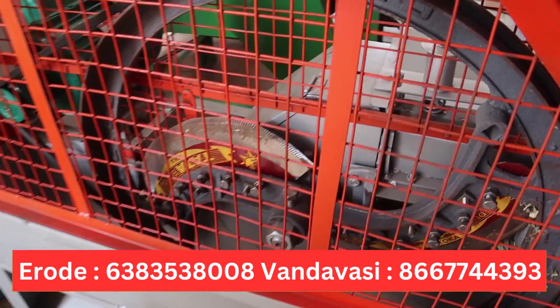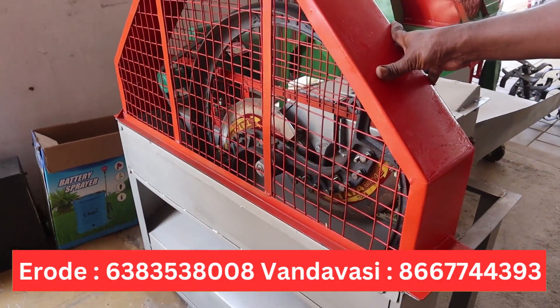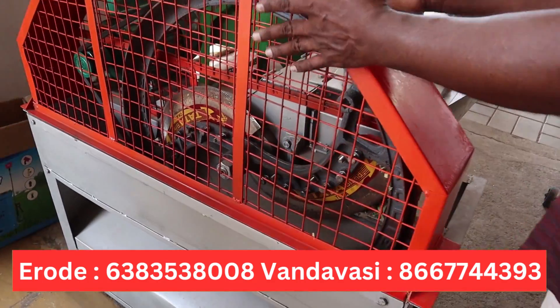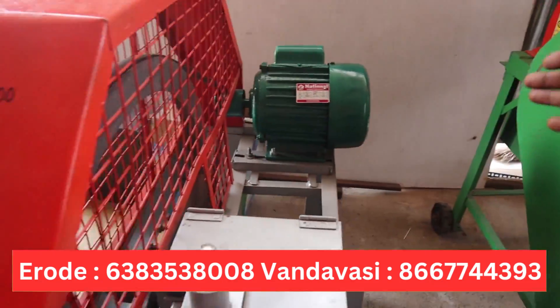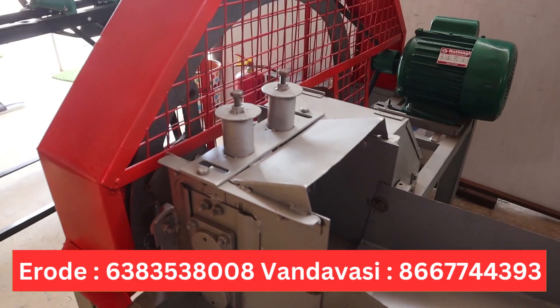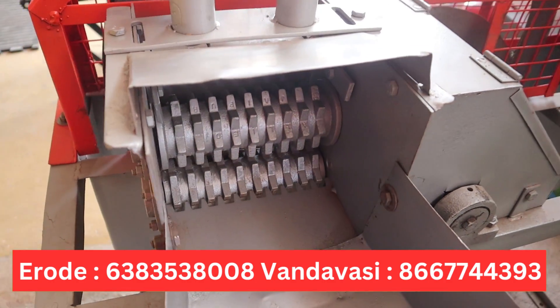If you look at the basic model, it will be the cover model. If you look at this model, you will use the cover. If you look at this model, it will be 2650. These are steel body and two rollers. You can use the casting body.